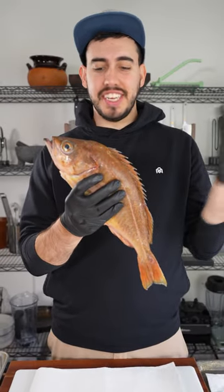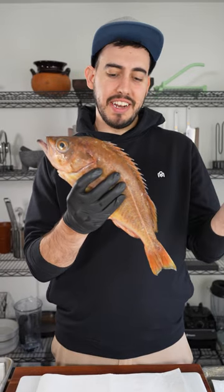And the easiest way to tell if it's fresh is just to catch it yourself. That's what I did with these ones — I caught them yesterday, so I know they're good to go today.